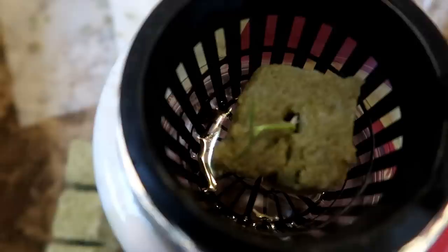Since the roots are not developed enough to reach down into the water, I kept the water level high to keep the rock wool wet. This way the developing seedling would have enough water to keep growing. If the water level is too low, the rock wool will dry out and the seedling will die.